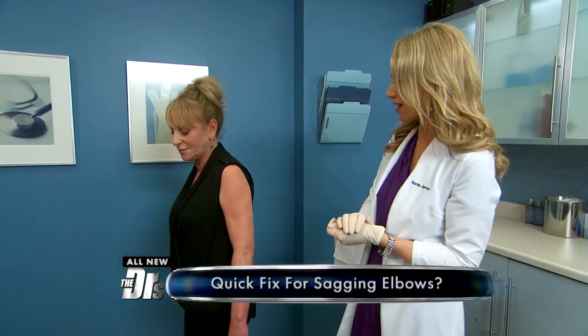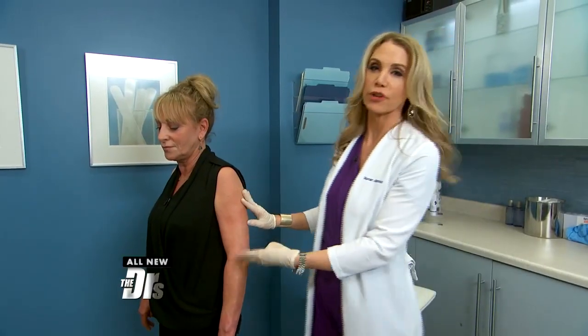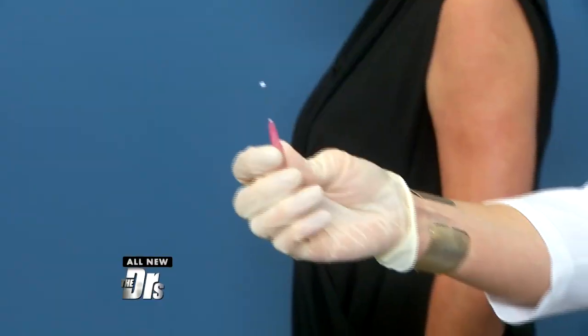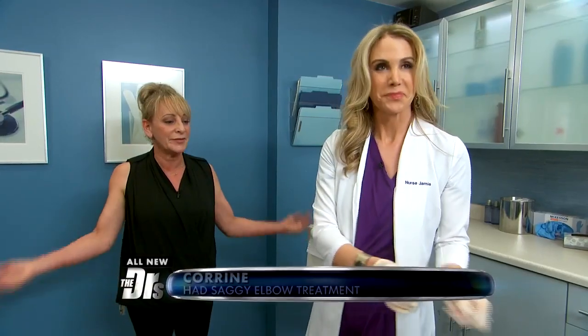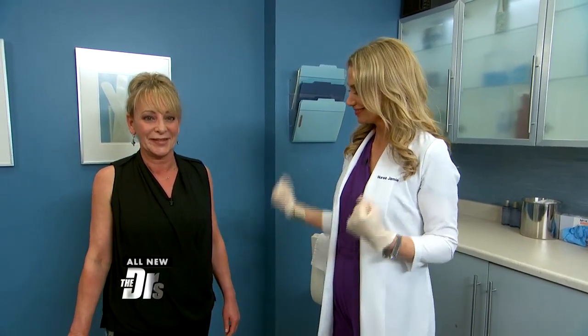Does she have any local anesthetic in there? I did put a little topical numbing because she was afraid of needles — it's very similar to a needle. I'll try to show it to you — these threads are already preloaded, these little sugar threads in that plunger. And you were comfortable back there? Completely, no pain. So no lidocaine was injected in there? No lidocaine. Well, thank you both so very much, we really appreciate it. Hot arms!